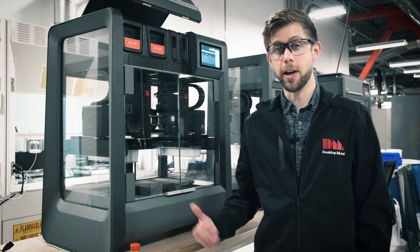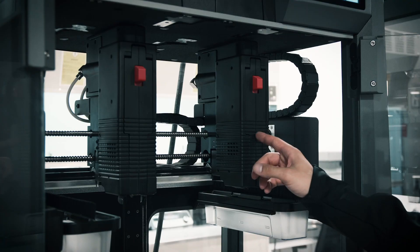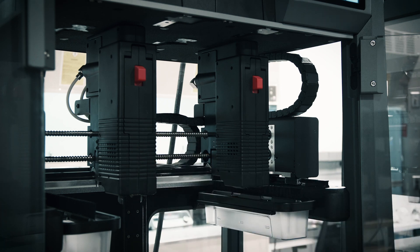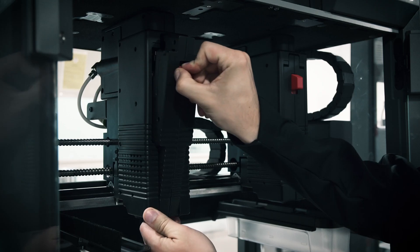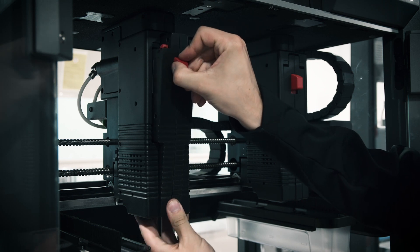Once the feed tray has been replaced, we'll head on into the printer and swap out the print heads. As you can see, we have two print heads down here. The one on the right is for the ceramic interface media, and since we're going from 17-4 to 4140, we don't need to worry about changing this one. The print head on the left handles the metal media, so we'll go ahead and get this swapped out. All you need to do to release the print head is press down on this red slide release button, and then simply pull it towards you. Now just reverse the process in order to attach your new print head.